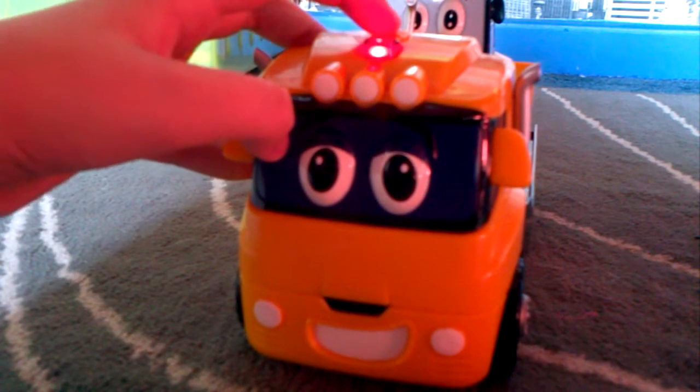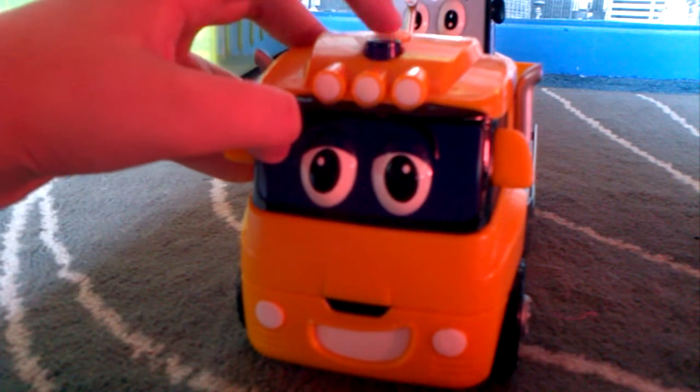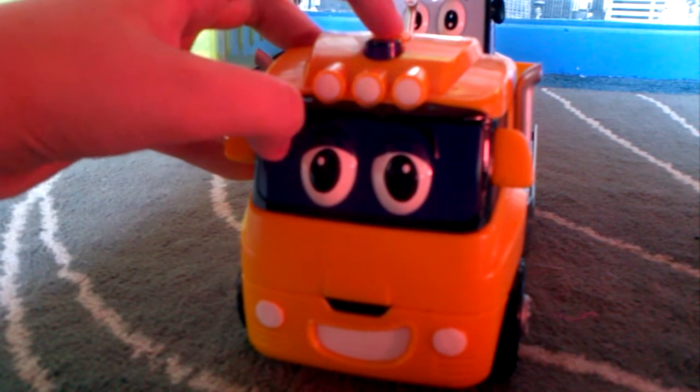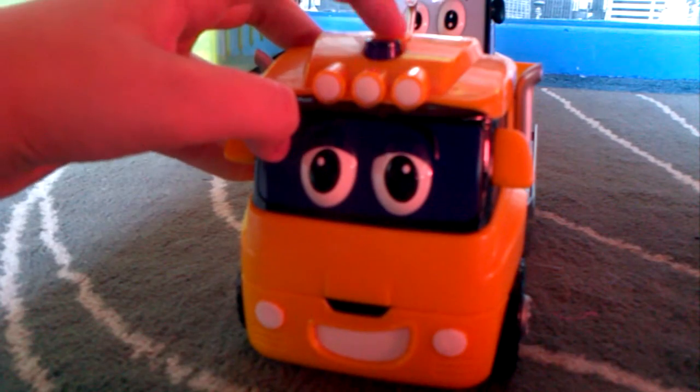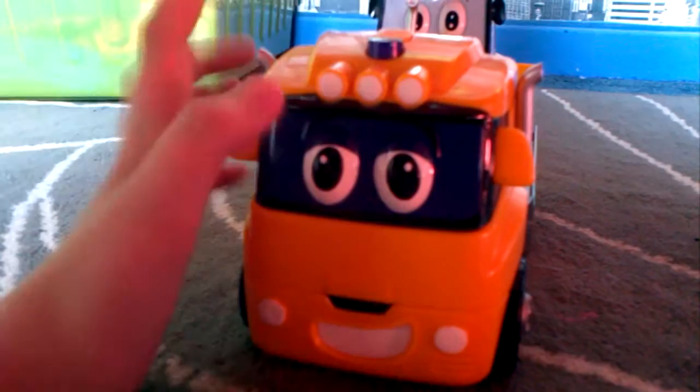Come on, hop on board. I'm looking good and feeling fine. It's time to hit the road. I'm Tommy Truck. I've got the coolest cab in the world.